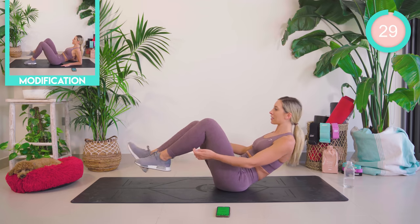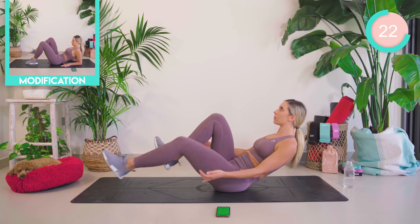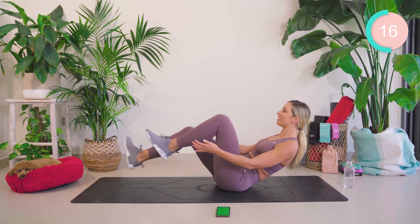Good work — we're now going to push that leg away and back in. Hands behind you if you need them, you guys, but do not stop, okay? 15 seconds, that's all. Good work.